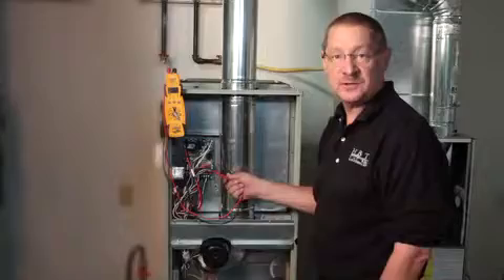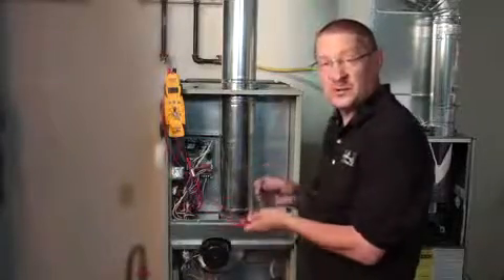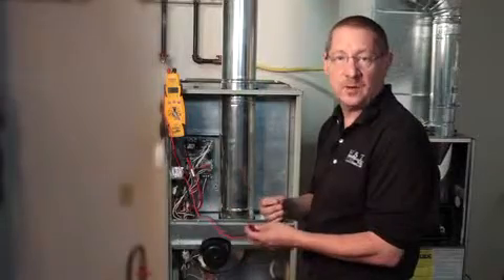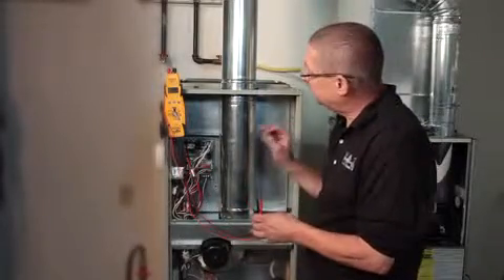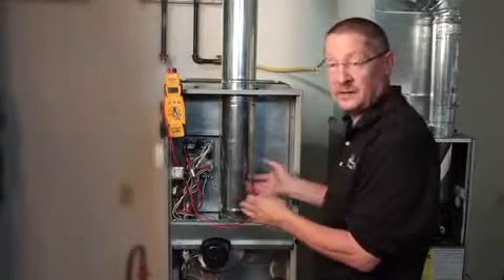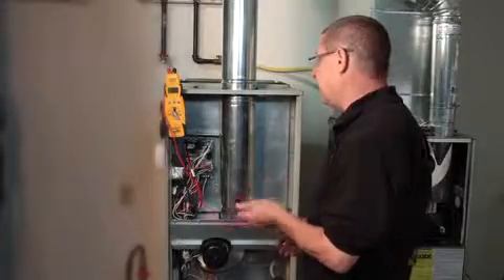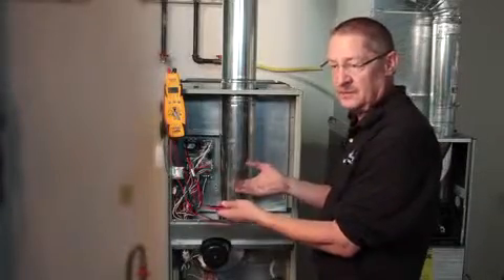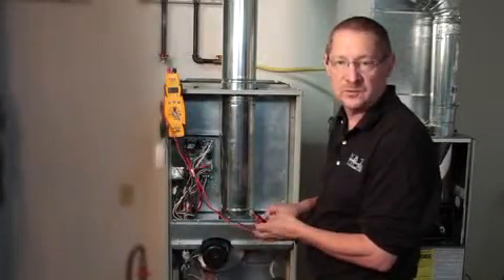We're going to be talking about indoor circuit boards. All circuit boards are input/output — if I give it the proper input it should give me the proper output. Get familiar with the sequence of operation of any furnace or air handler that you're working on. As it steps through its sequence it may fail, and from that point on is where you're going to be troubleshooting.